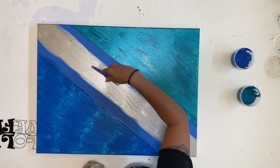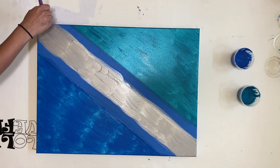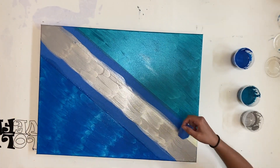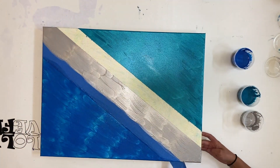Going over with the silver again. These colors are all from Artists Law — I really like Artists Law. These are opaque colors, not transparent. Here I am taking off the tape.